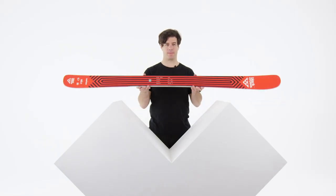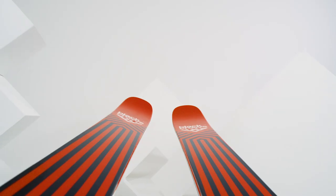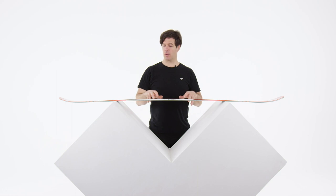Here is the Kamox. The Kamox is an all-terrain ski. It's a 97mm underfoot ski with a double rocker construction. It's a classic woodcore with no metal in it. The flex is quite mild and progressive towards the tip and the tail.